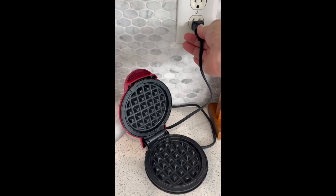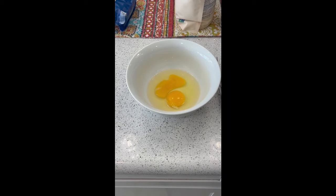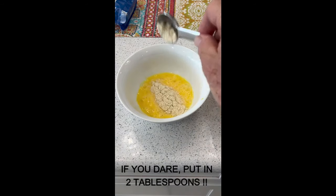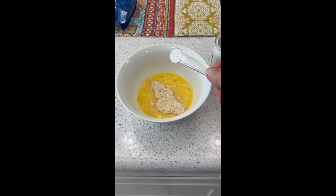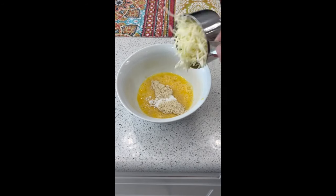Plug in your mini waffle maker. Two eggs — scramble them. One tablespoon almond flour, a quarter teaspoon baking powder, and a cup of mozzarella cheese.